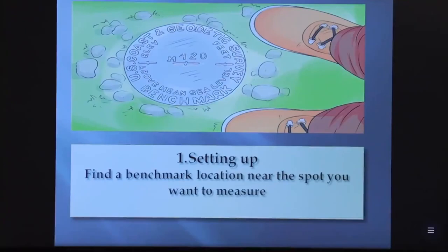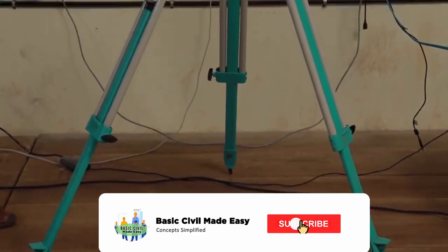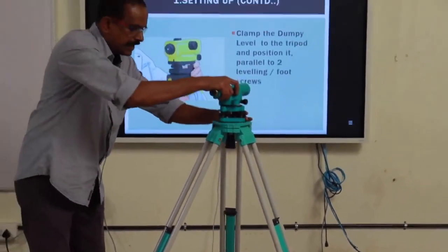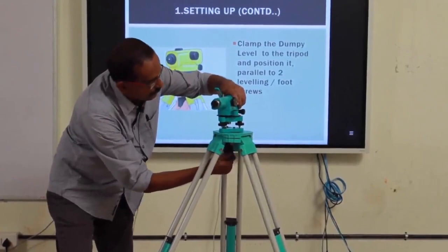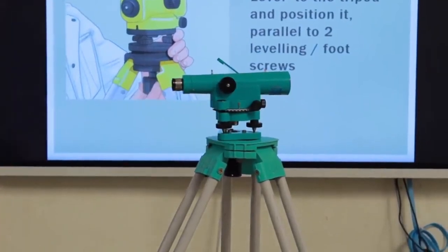The first step is setting up. You have to find a benchmark location near the spot you want to measure. Then set up the tripod near the spot where leveling is to be conducted — you can adjust the height of the tripod — and then clamp the instrument at the top of the tripod. This is called setting up.